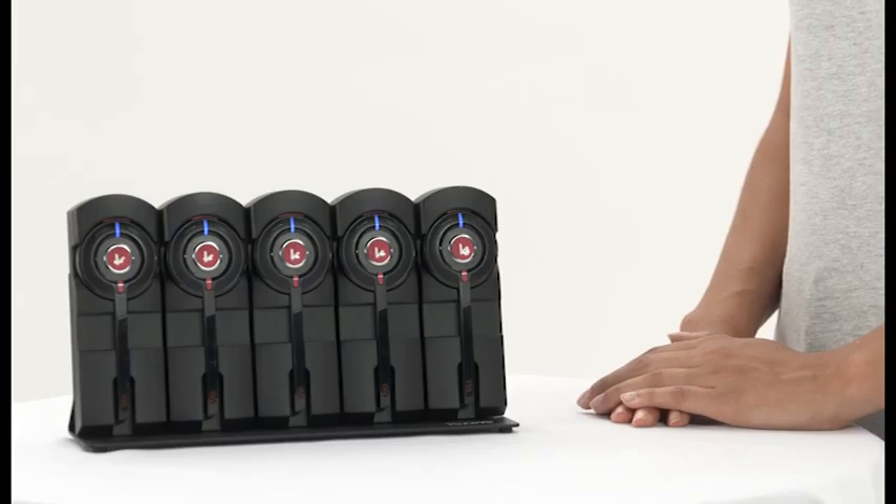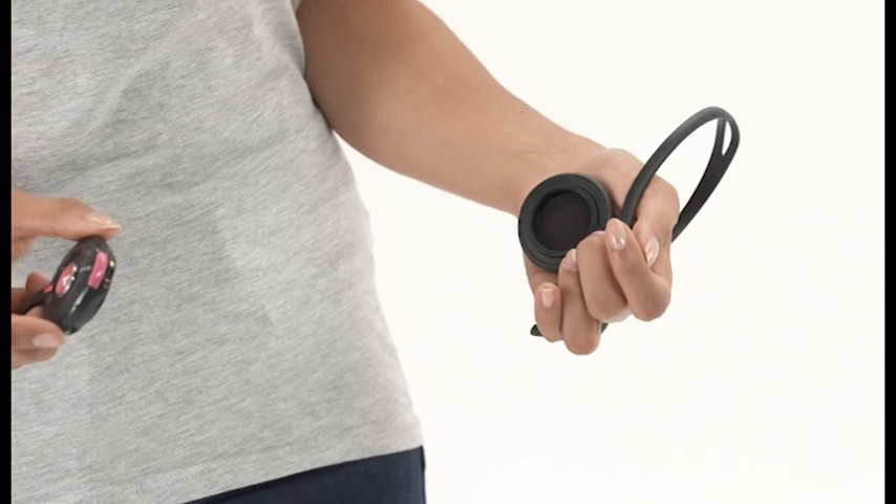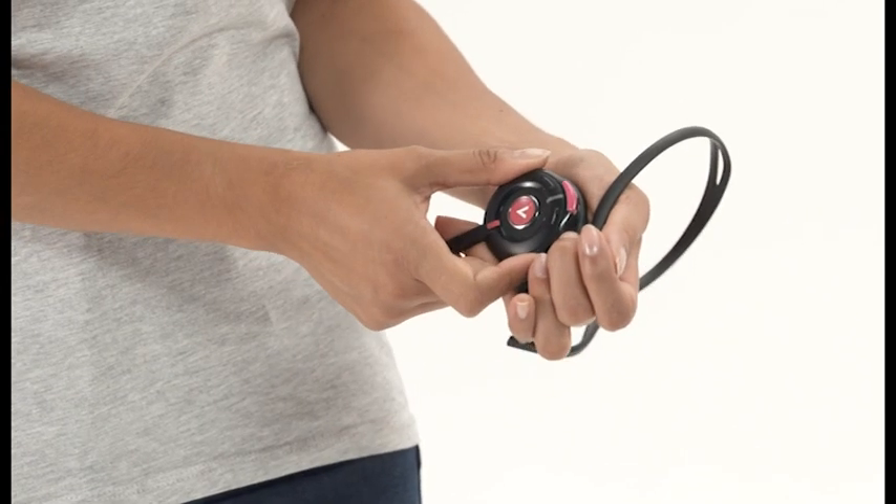To get started, simply take the headset out of the charge rack, attach your headband, neckband, or earhook with a click, and you're ready to go.